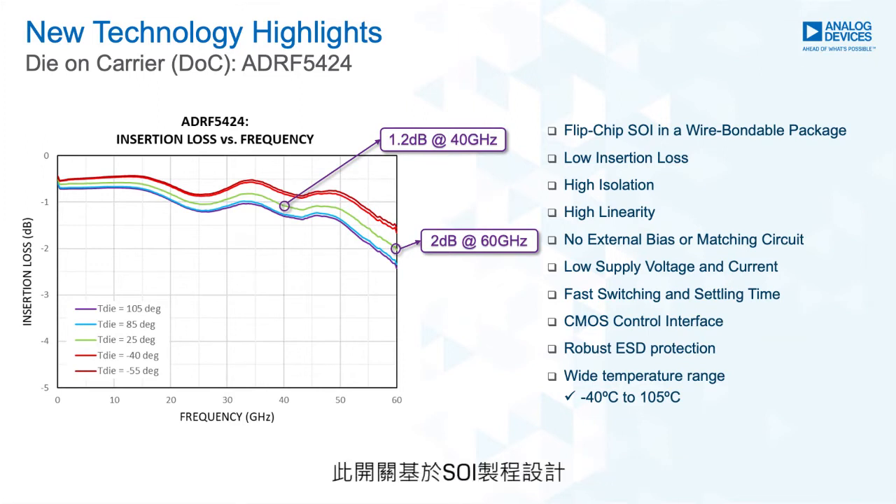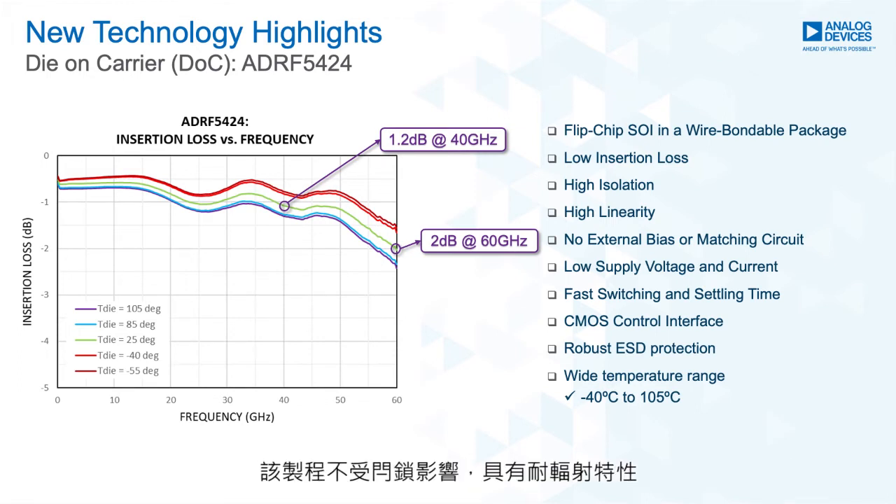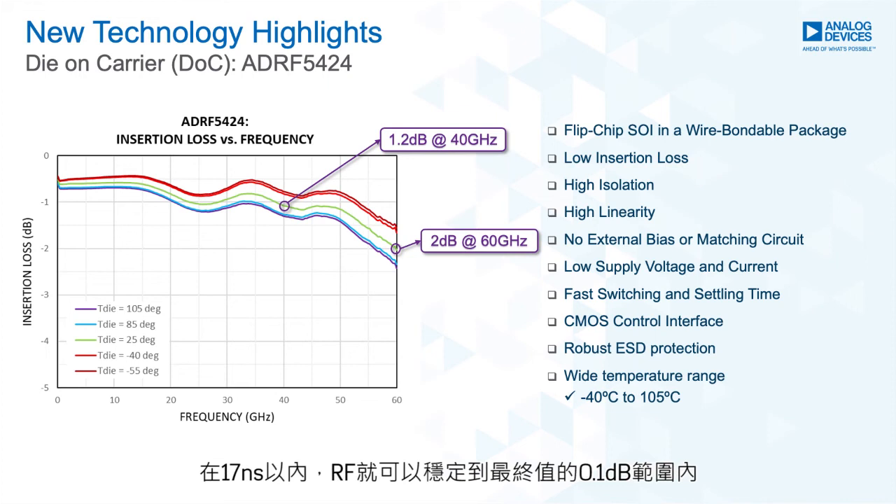As the switch is designed on the silicon process, the ADRF5424 is a good candidate for high reliability applications. It is robust, with good ESD performance. The process is immune to latch-up and has radiation hardness. This silicon switch also has a fast switching speed of 10 nanoseconds and a fast RF settling time — the RF settles to within 0.1 dB of the final value in 17 nanoseconds.